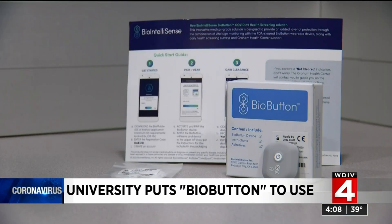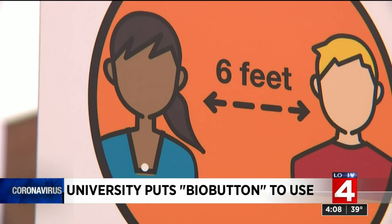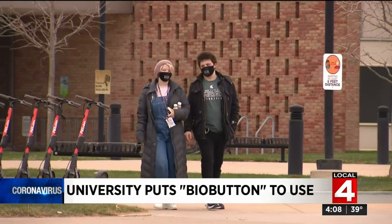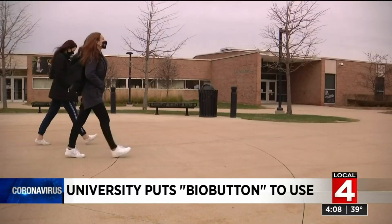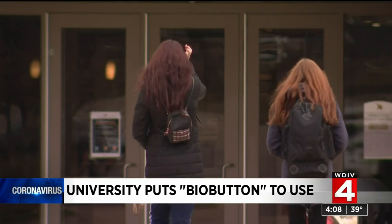The early warning device can serve to alert and take students and faculty out of circulation while they wait to get a final determination from an actual test, without them circulating unknowingly before they realize they may even need a test. It might have the capability of indicating some kind of infectious process going on in your body before a PCR test can.